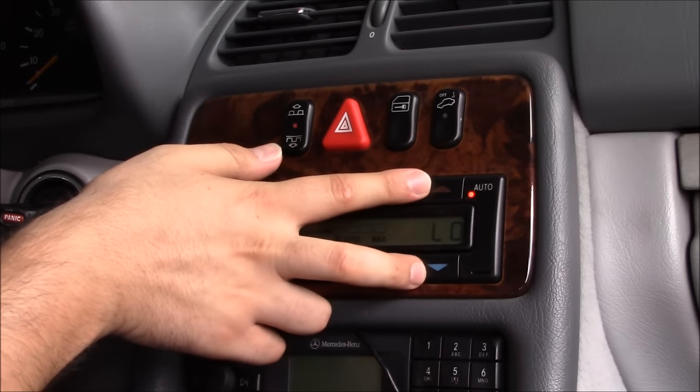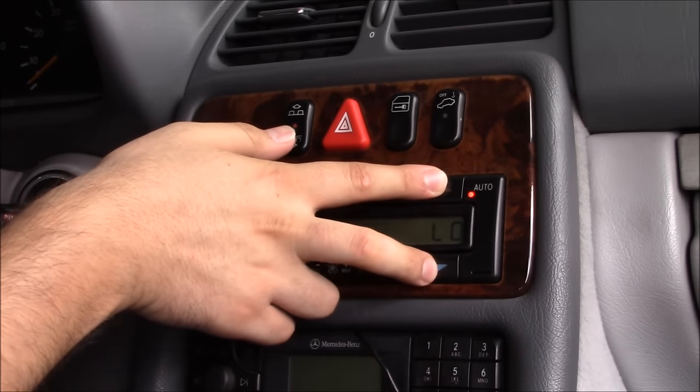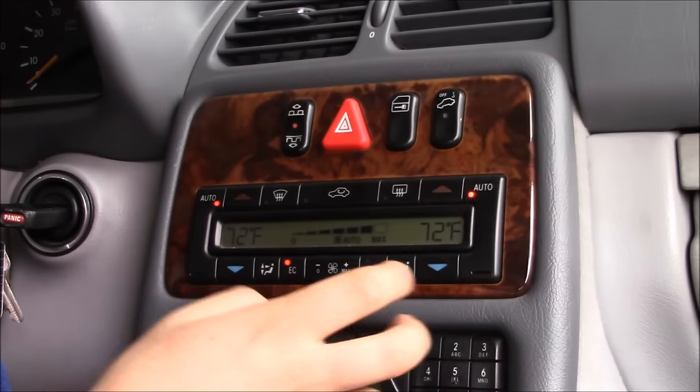Here's another one: if you push the high and the low buttons at the same time, it will bring you back to room temperature, which is basically 72 degrees in the system.